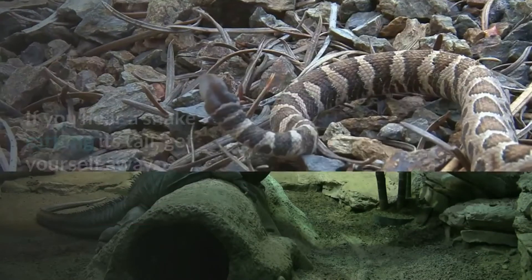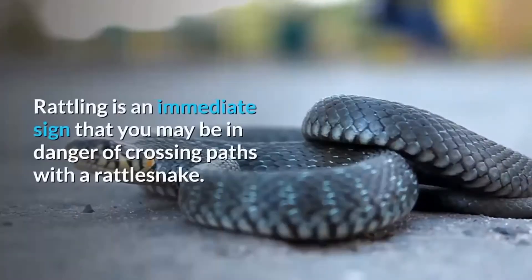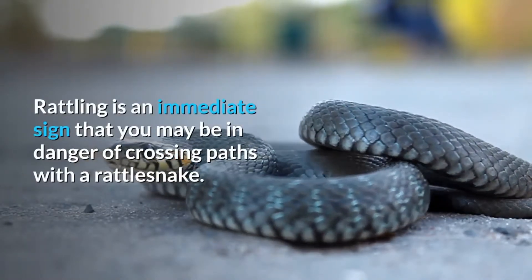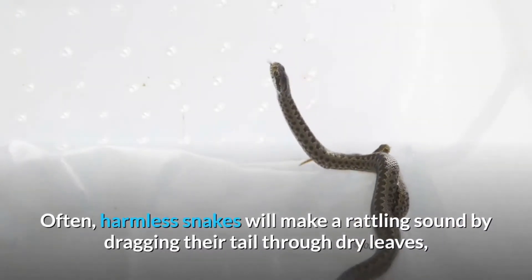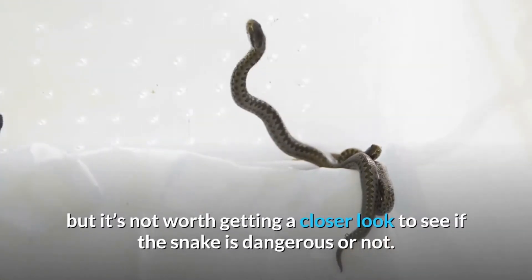It rattles its tail. If you hear a snake rattling its tail, get yourself away. Rattling is an immediate sign that you may be in danger of crossing paths with a rattlesnake. Harmless snakes will sometimes make a rattling sound by dragging their tail through dry leaves, but it's not worth getting a closer look to see if the snake is dangerous or not.